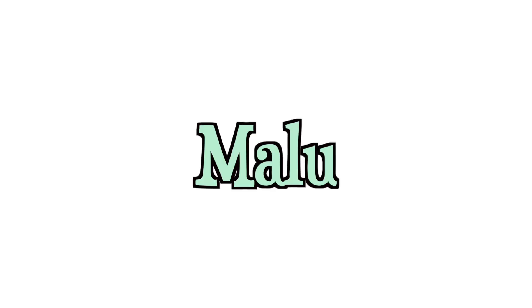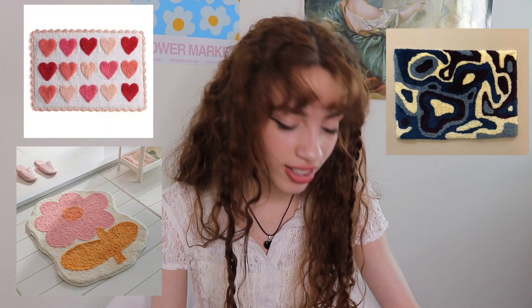Hello everyone and welcome back. I want to make a rug, so we're gonna make a rug in this video. I saw a lot of people making videos on YouTube of them making those little punch needle rugs and they look so fun, so I added it to my list of things I wanna do.